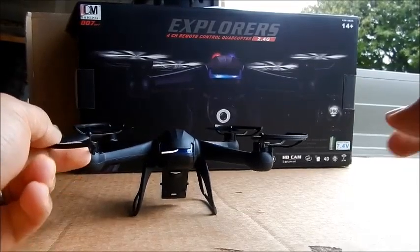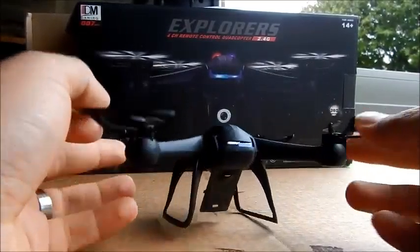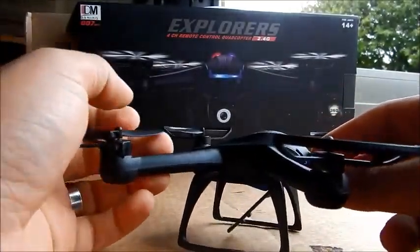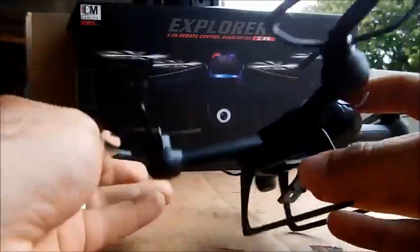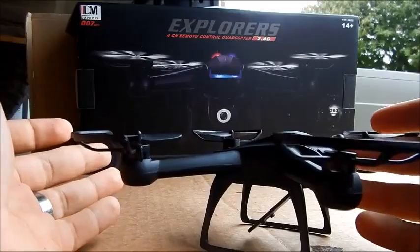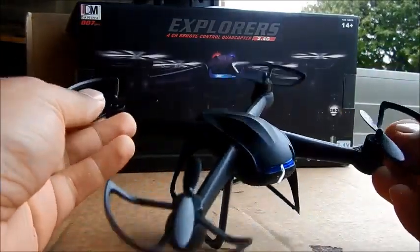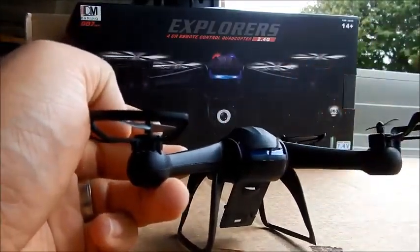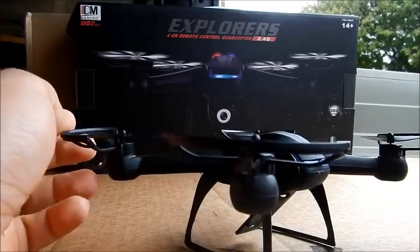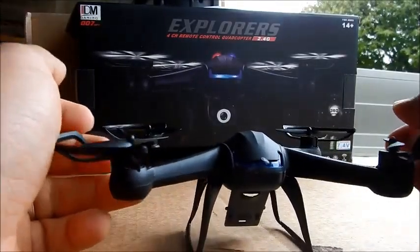Okay, we've got today a quick fix. This is the DM007. I've had a few issues with this quadcopter not staying bound with the transmitter. I've pulled it apart, made sure all the wiring is hooked up right. I've tried battery issues, tried to see if the antenna was the issue, and pulled that out of the quad to see if I could get better reception — and still not having any luck.